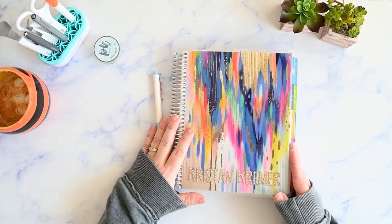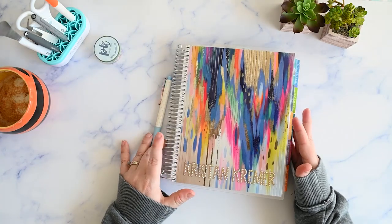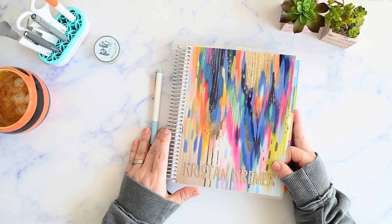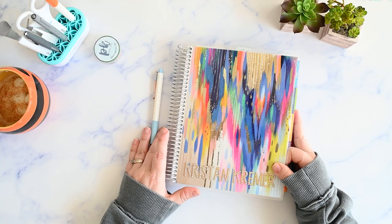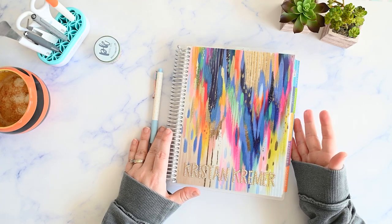In this video, I'm going to plan out the week on one page in my Erin Condren monthly planner. Hi, I'm Kristen and I post functional planning videos on my channel a couple times a week. If you're like me and you need a gentle reminder to just keep it simple, please make sure you're subscribed and I'll be right back.